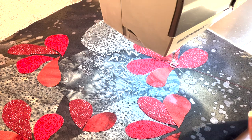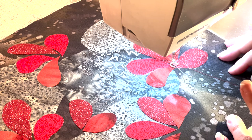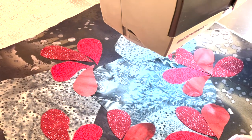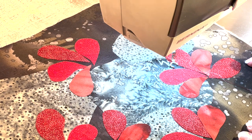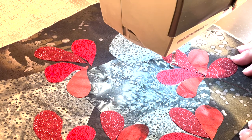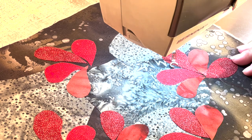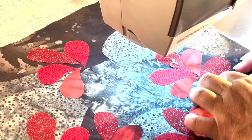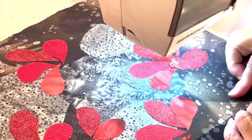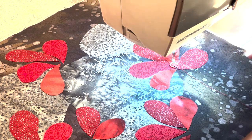I could probably do a whole class just on thread painting because it's kind of my thing — my favorite thing to do. I'll include photos of projects I've done using this, but today I'm just going to show you the basics and a couple of fun variations. I've already prepped a little scene here: the tundra in fall gets these amazing bright red leaves, so I'm doing something with those, plus moss and lichen on rocks, veins on the leaves, and another fun technique. I've already put a matching thread in the machine for the bobbin.